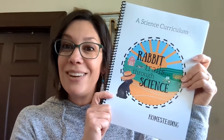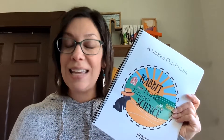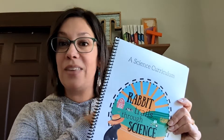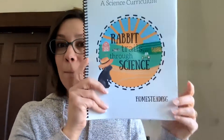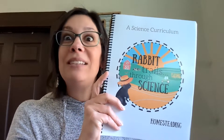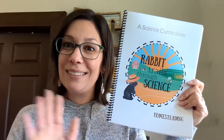This is a gorgeous curriculum. I have been waiting so many months to get this out to you, and it's finally here — Rabbit Trails Through Science: Homesteading. I hope you love it! The link is down in the description and the links to all the books you need are in the back on the resource page. Everything you need is in one spot. Feel free to comment any questions you have, and if you have it already I would love to hear how much your kiddos are loving it. I will see you guys later — take care, bye-bye!